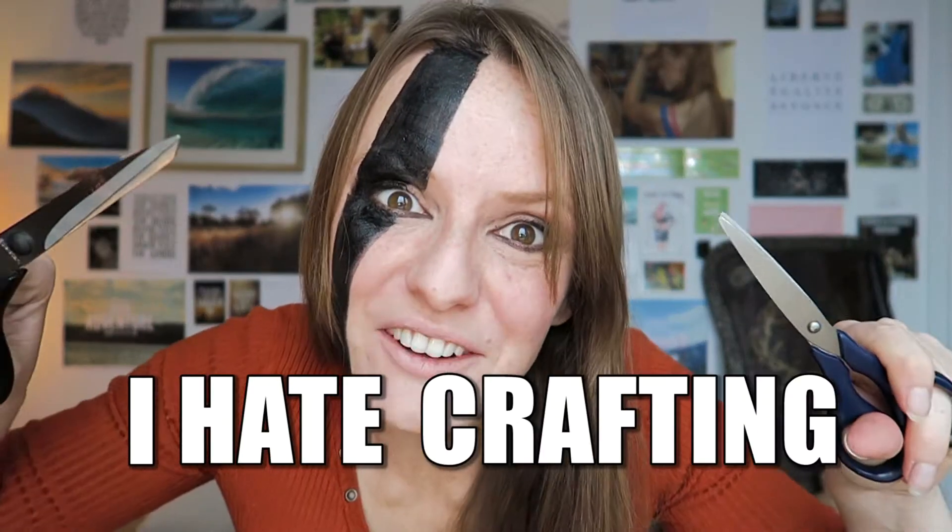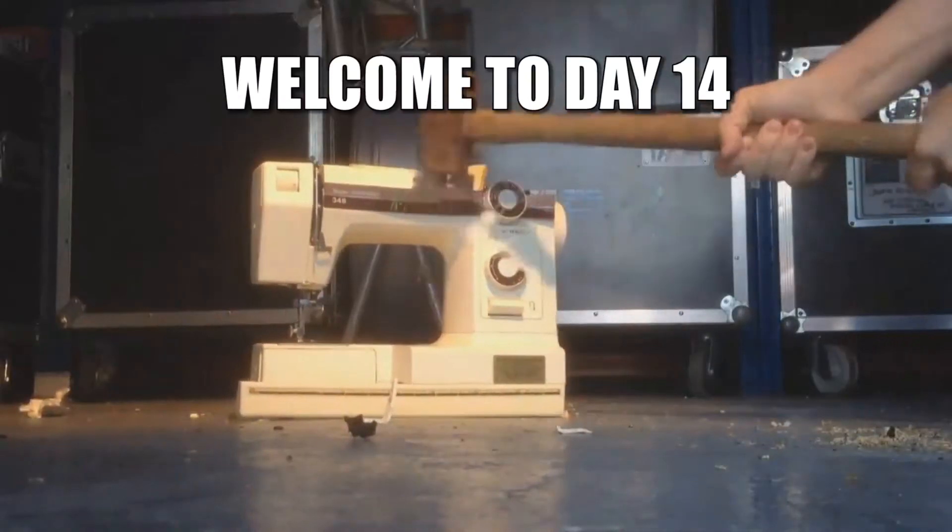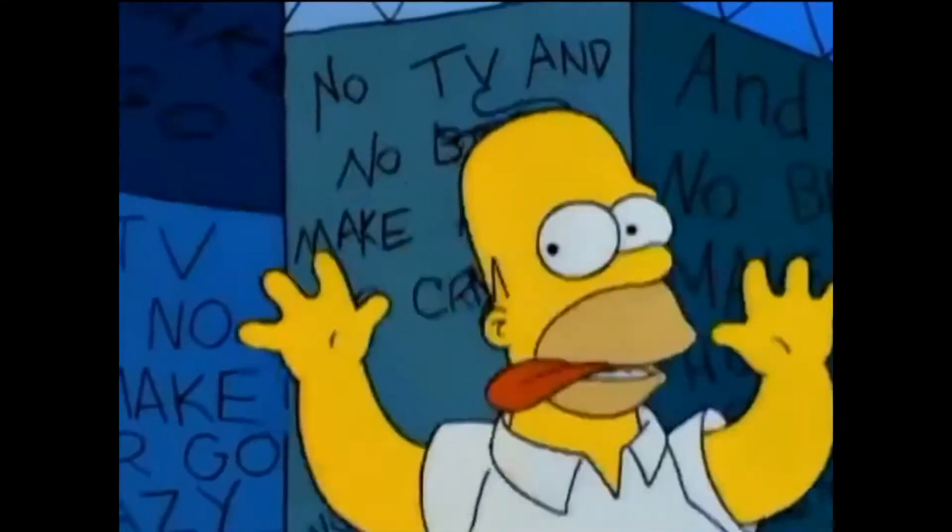I hate crafting. I just hate it when needles break, when I can't find the right tools, when I cut myself for the fourth time or when I sew the wrong end of the fabric. It just drives me crazy. I'm just not a patient person so crafting sucks for me.